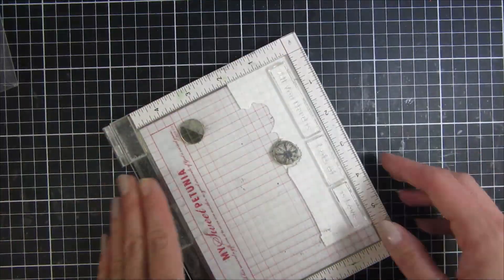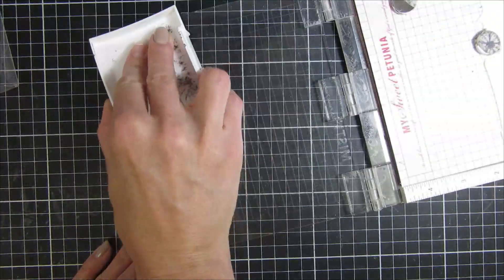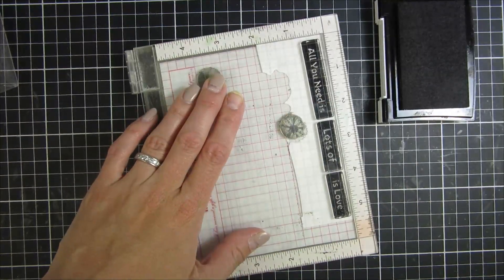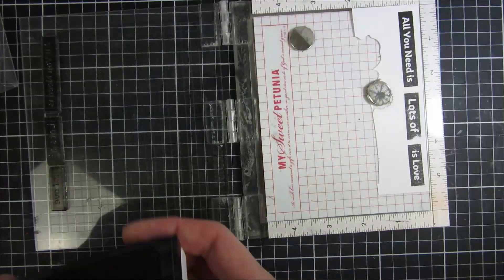I will also use a piece of patterned paper for my background. You can see I used the back of that really pretty flower paper, and it has this ombre effect of greens and teals. I just love it, it's so pretty.